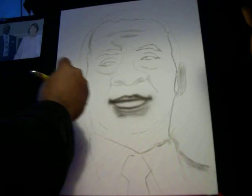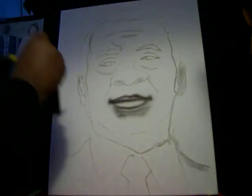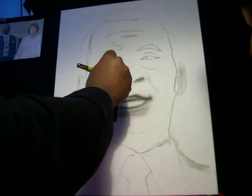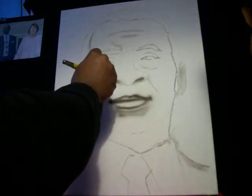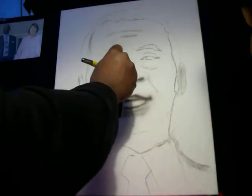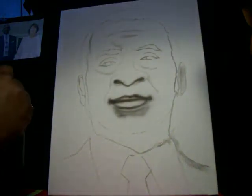Even if you can't draw, you'll be able to do this through stenciling — I'm going to show you stenciling classes later. The airbrush is really intimidating for some people and I understand that, but with the right guidance I'm going to show you the real way to do it.